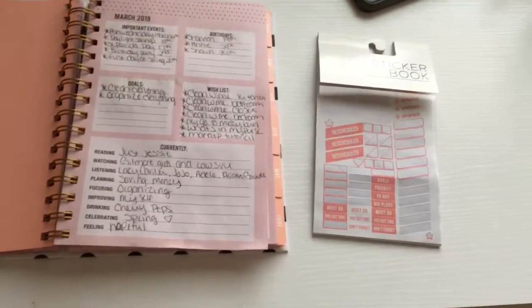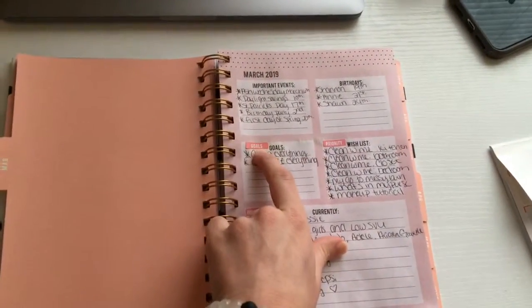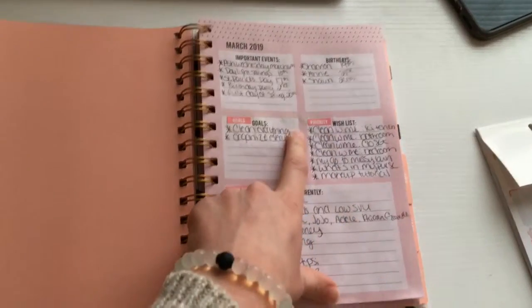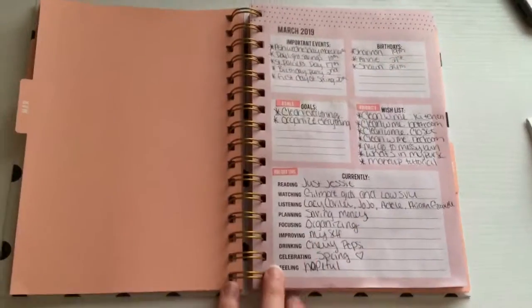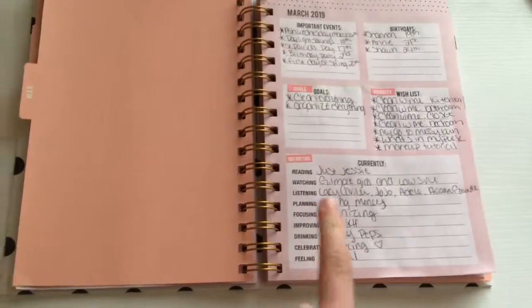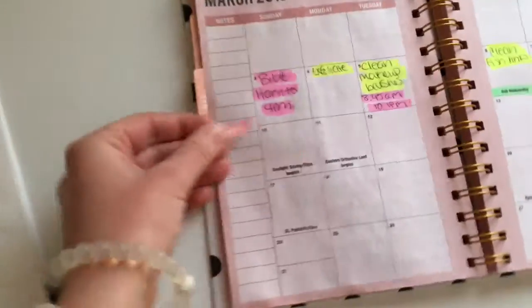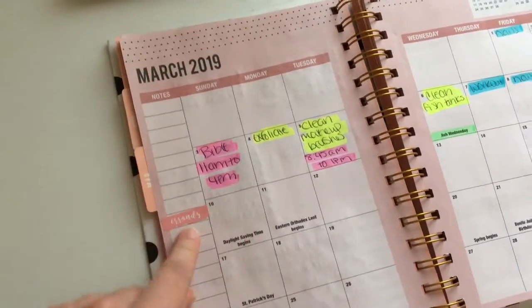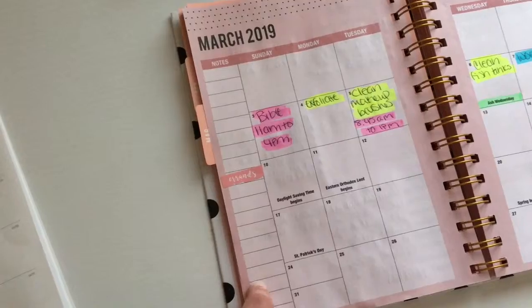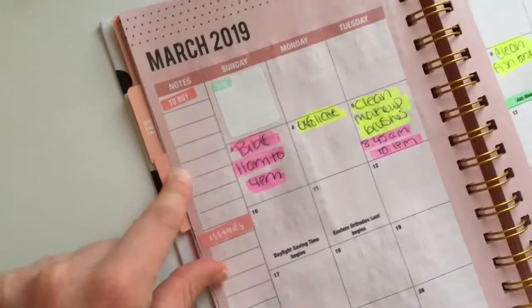Now we're gonna get into the stickering part of it. The first thing I'm gonna do is take this sticker and put it right next to the goals. I put the priority sticker next to the goals because I was definitely lacking making videos this past month, so I'm just going to try not to do that this month. I put this sticker here because I'm trying to be more hopeful — celebrating spring, organizing, working on myself. I'm gonna take this errand sticker and place it down, and then I'll have room to put the errands that I need to do. Then I put this little to-do square here in case I want to write anything extra, and I took a to-buy sticker so I can put a list of stuff I need to buy.